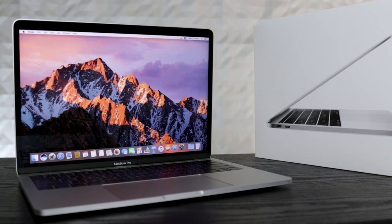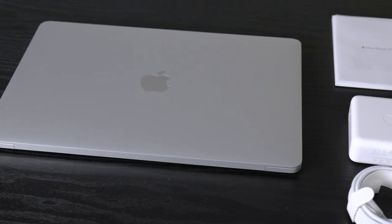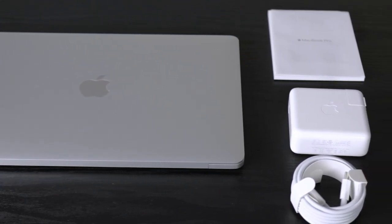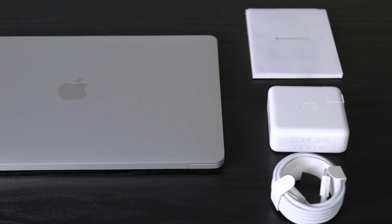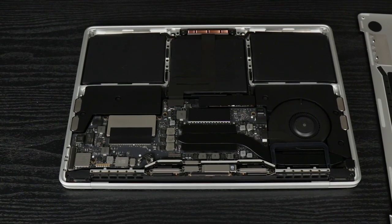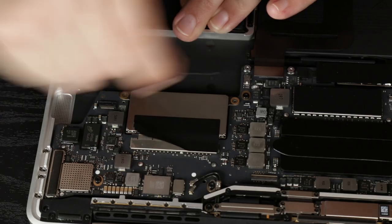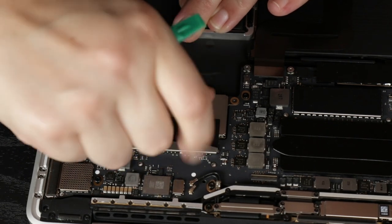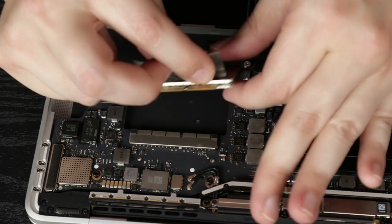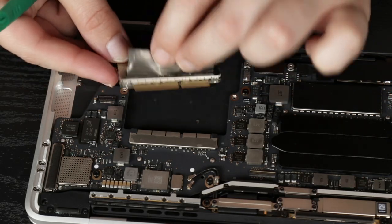This 13-inch base model MacBook Pro starts at $1299. Our particular model has the 2.3 gigahertz dual-core i5 processor, but it is configurable up to 2.5 gigahertz dual-core i7. The base model comes standard with 8 gigs of DDR3 onboard memory, configurable up to 16 gigs. Our particular model has the 128 gig PCIe-based onboard SSD, configurable up to 256, 512, or even a terabyte SSD.